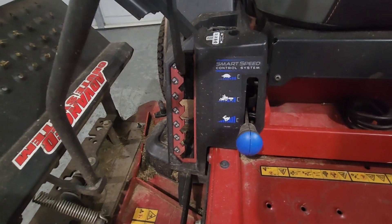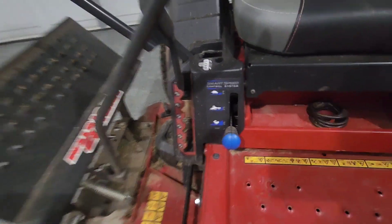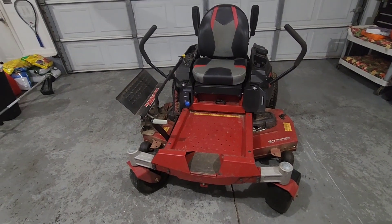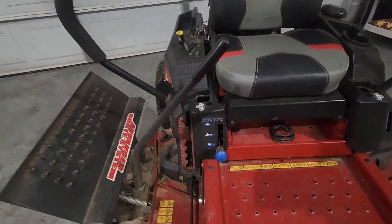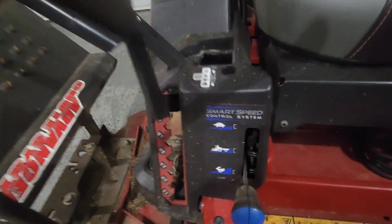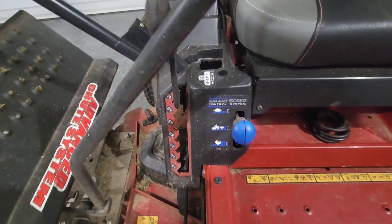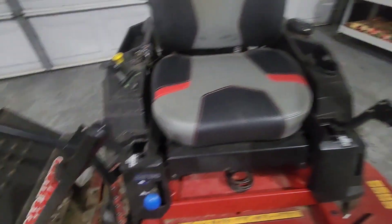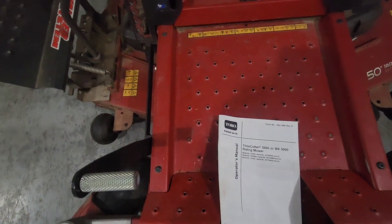It's got the smart speed control system. It's got turtle mode, it's got hauling mode, and then rabbit mode. Normally it stays on rabbit mode because I am pretty much running this thing wide open. But for beginners or anybody just getting into a zero turn or a Time Cutter like this, if you switch this lever to turtle mode, this thing will go about one to two miles an hour so you can get really used to the controls.